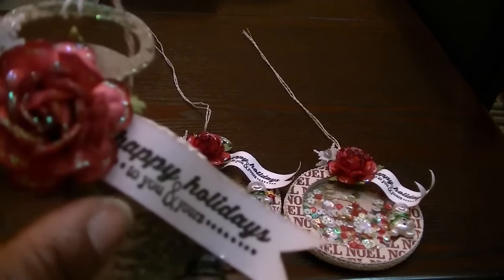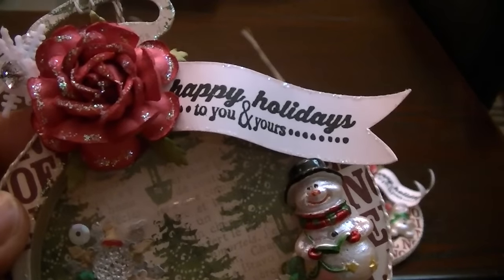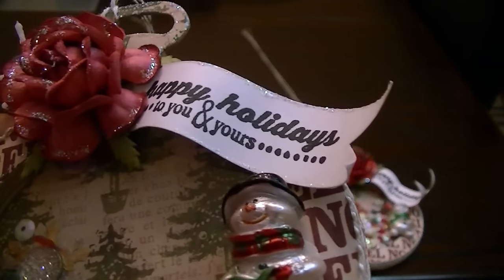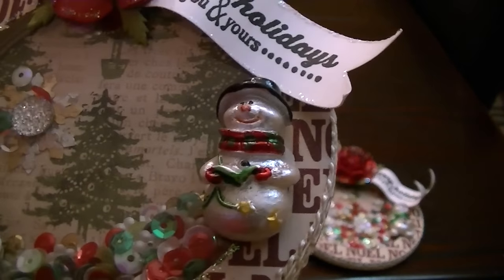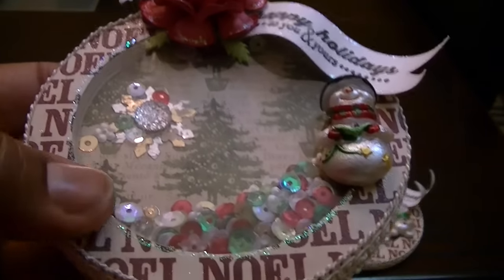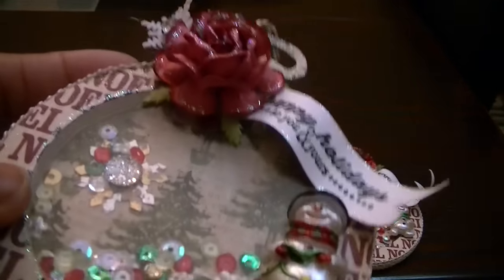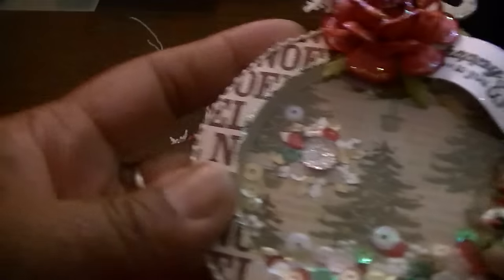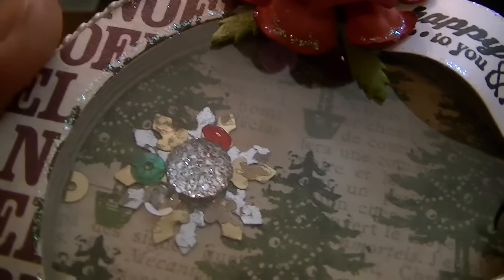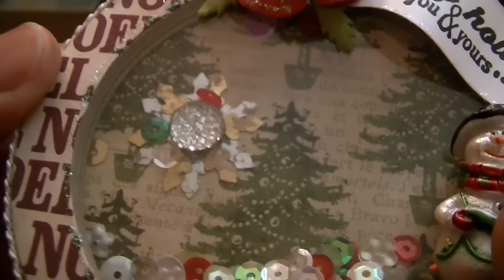This sentiment here — 'Happy Holidays to You and Yours' — I stickled the edges, waved it up, and cut it like a banner; that's from Hobby Lobby. The snowman here is also from Hobby Lobby. I stickled all around the rim, and there's an assortment of sequins on the inside along with a snowflake. There are also two snowflakes I punched using a Hobby Lobby punch with a bling center from Hobby Lobby as well. Super cute.